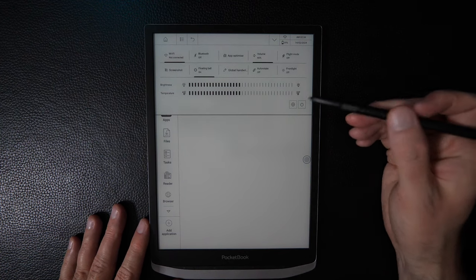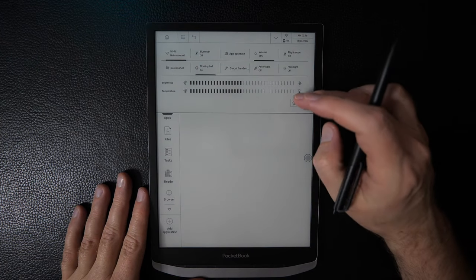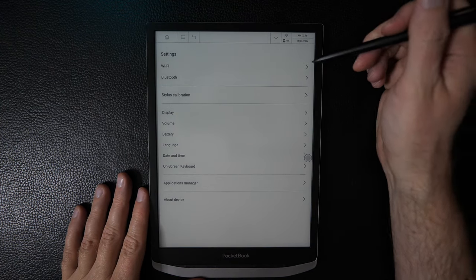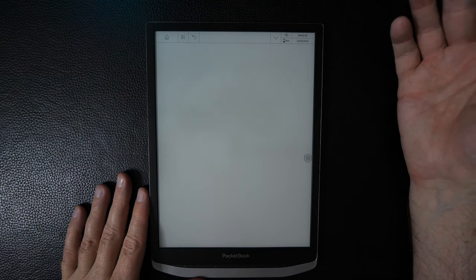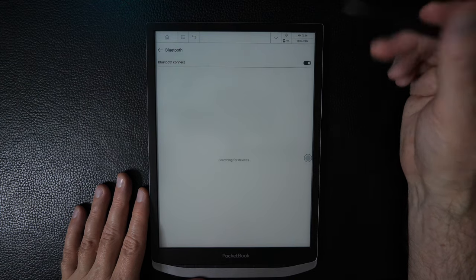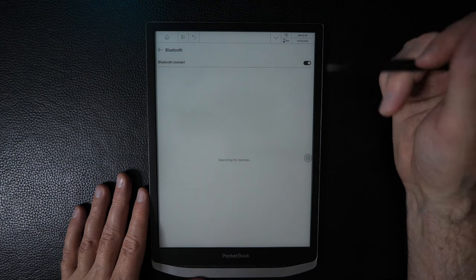The tour now takes us into the Settings. First are standard options like connecting to Wi-Fi and Bluetooth, where you can turn it on and pair with devices. There's also a stylus recalibration option if you're having issues with your stylus. We'll do a keyboard test in the next video.